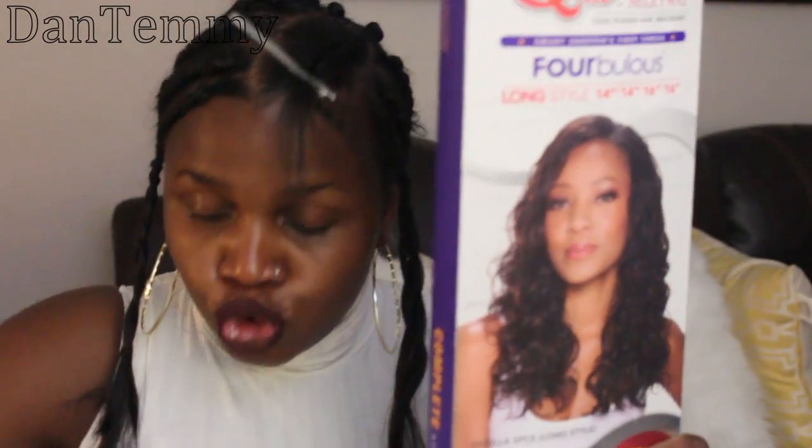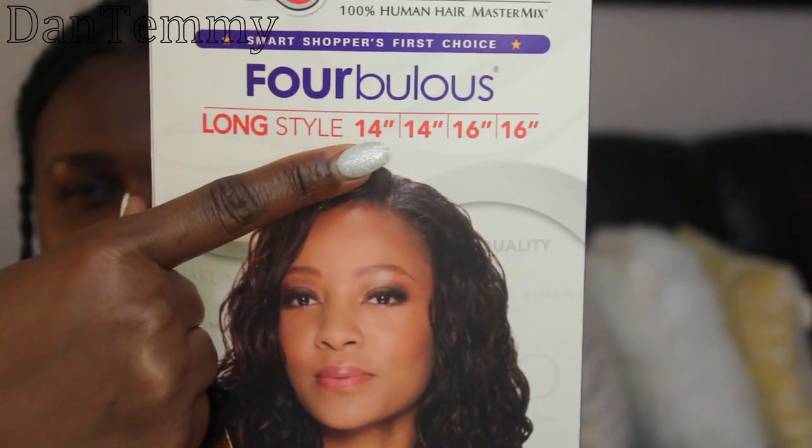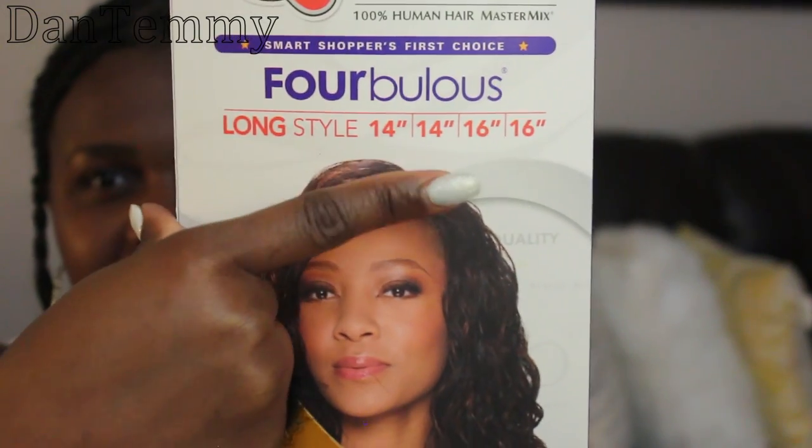I'm gonna be using 2 packs — 2 fourteens and 2 sixteens — plus it comes with a 4x3 closure, though I'm not gonna use the closure. This is a complete hair installation at $19.99, so you can get your hair done for $20. This is not a review; they didn't pay me to review this. Any cheap hair works — it's the way you install it and the way you present it that really matters.